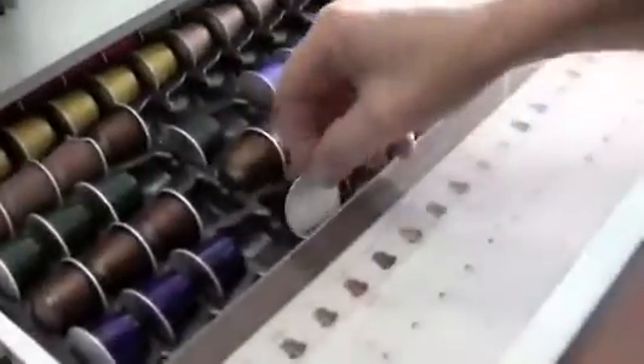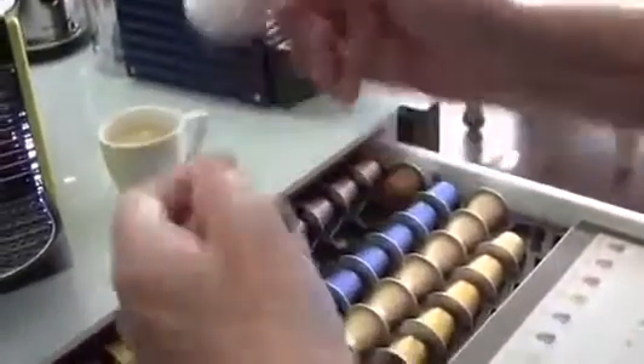Kat had me try the Arpeggio. I think I like it better. It's my favorite — yeah, that's my new favorite one now. Arpeggio. This is more for a lungo.